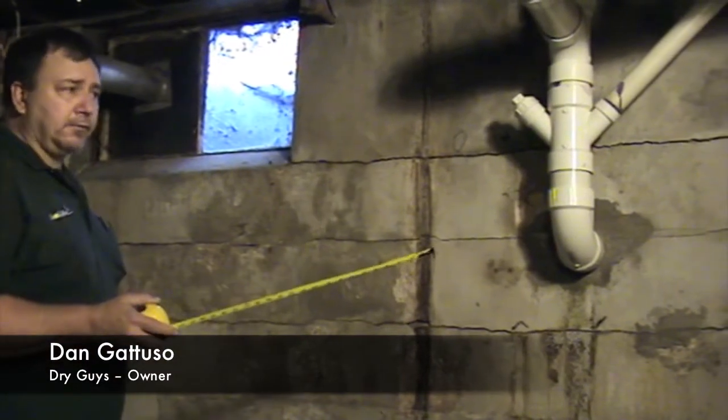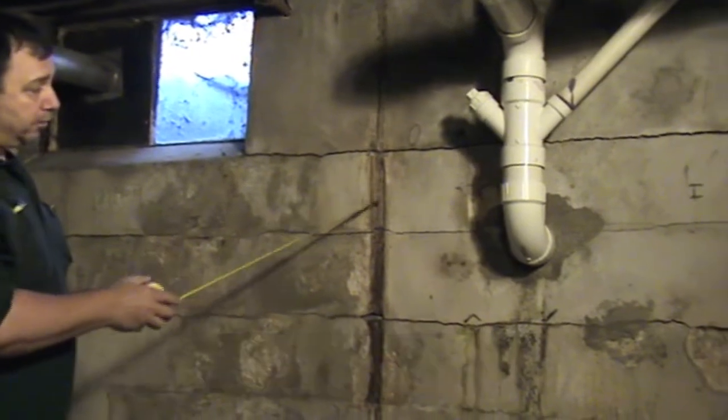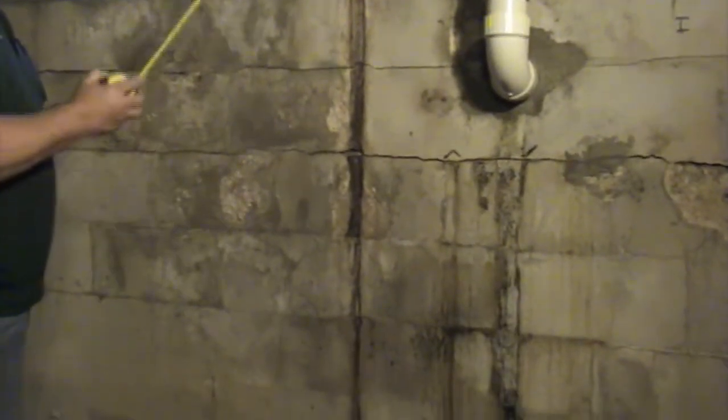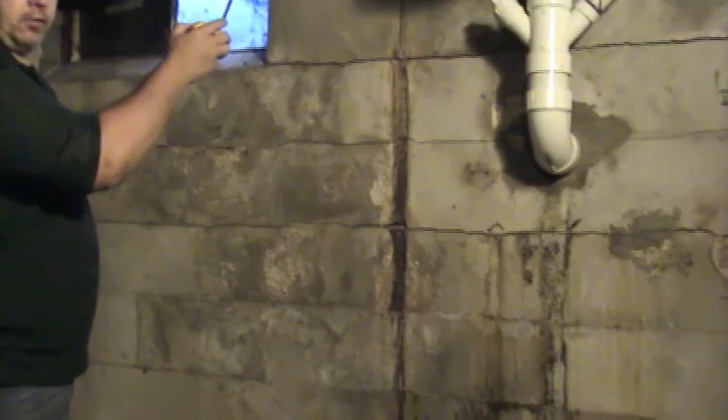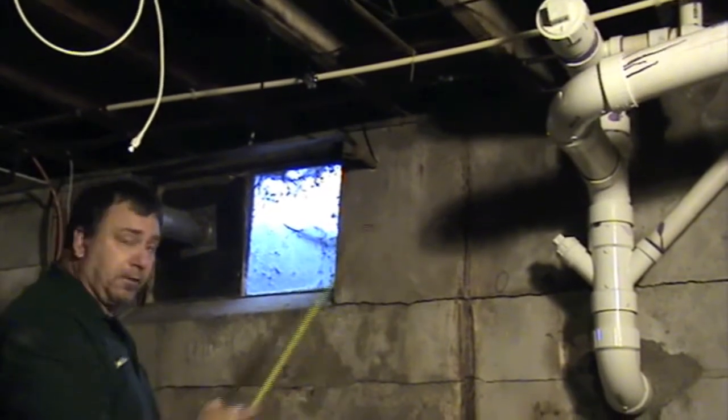I'm just a few feet down from where that last pipe is we saw, and you can see here where there used to be a pipe, but obviously they took it out. There is some blocking up here in the ceiling if you want to take a look. There's still some blocking that remains, but apparently this pipe has failed.